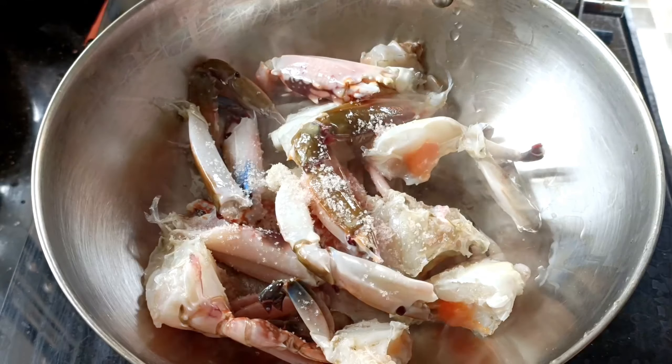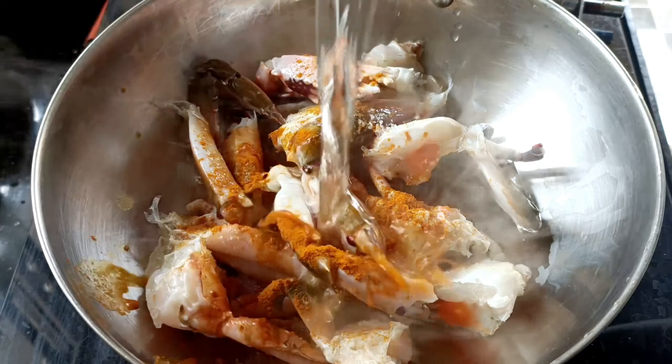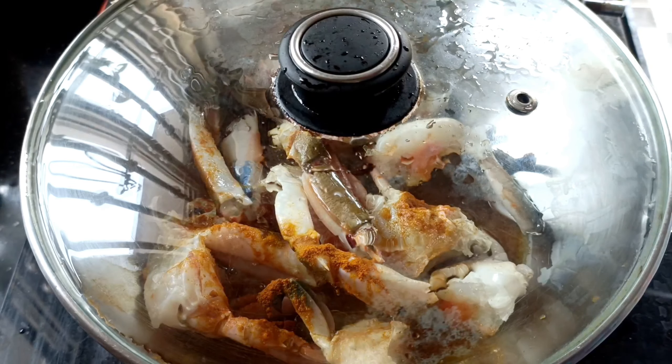Add salt, turmeric, and a little milk. Cook for 5 minutes.